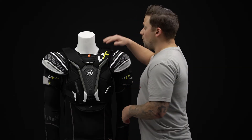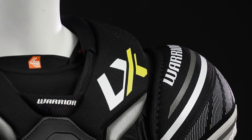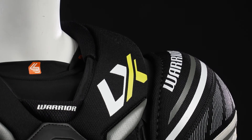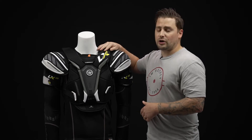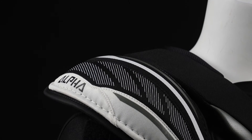And then up top, this is some dense foam with a plastic insert reinforcing the collarbone protection. So you're getting an upgrade in protection up top compared to the LX 30. This is a great little detail for players in that contact league.